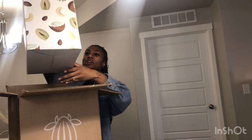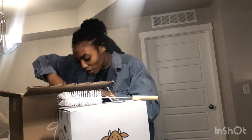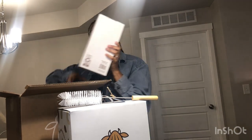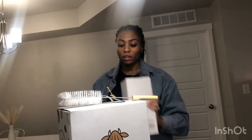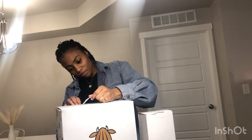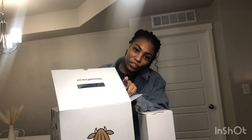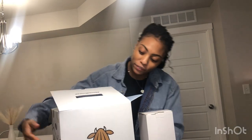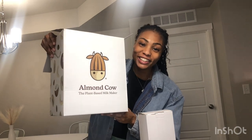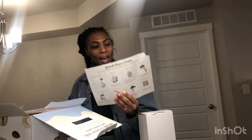So this came right on time. It's already cute. It comes with a little cleaning thing — I'm not sure what it's for yet but I'm sure I'll find out — and lastly it comes with an Almond Cow glass jug. Just off the bat the box is super cute. I love good packaging. And yes, it comes with instructions.